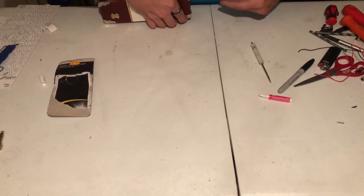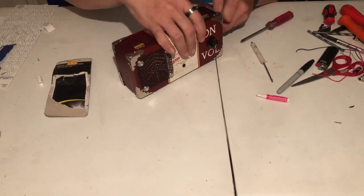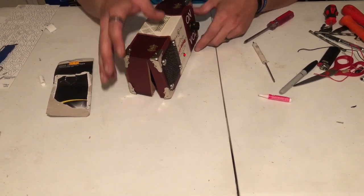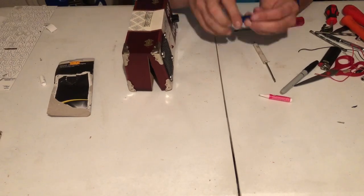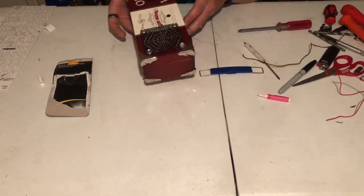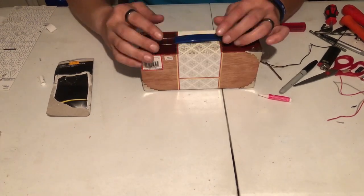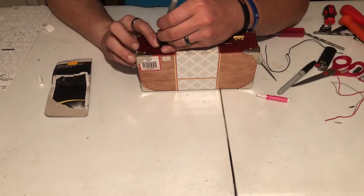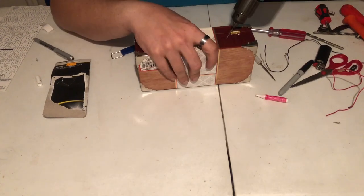I'm just wrapping up putting on these corners — this is a bit of a long process but looks-wise it's totally worth it. I had this old lunchbox handle and I thought it would be cool to mount it on the top just to give it a little handle. I did that by screwing two holes in each side and running some wire between the handle and the two holes and twisting it at the end.